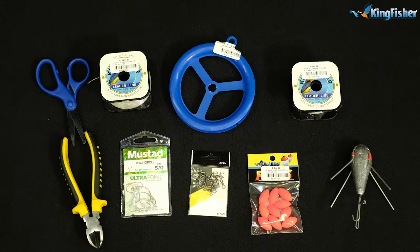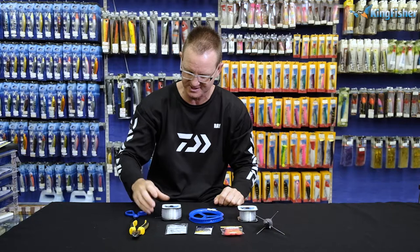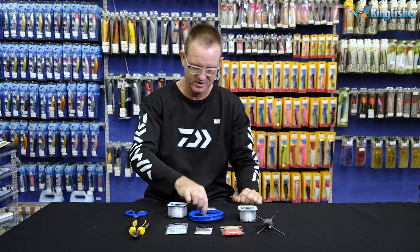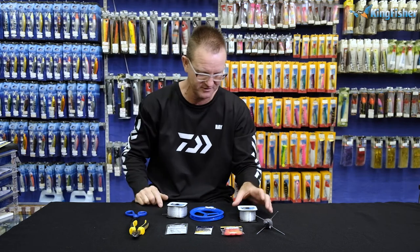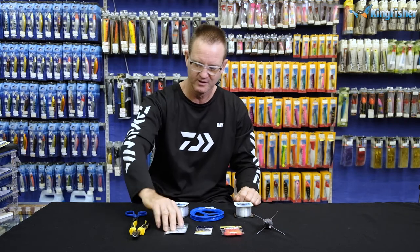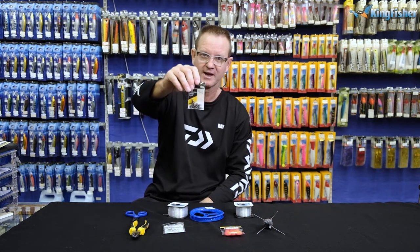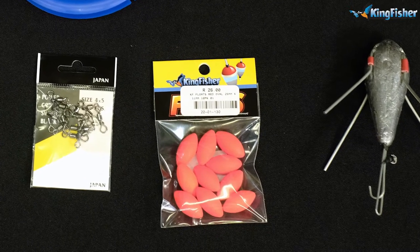It's a lot lighter than the reef one that we use for droning. What we require — I'll just go through it quickly — obviously a pair of pliers or our mustard scissors, 45 kilo Maxima leader that's going to be between the actual swivels. A little yo-yo or a bigger yo-yo, it doesn't make a difference. 22 to 28 kilo Kingfisher leader line, obviously our sinker, 5-0 tuna circle, our 4x5 power swivels, and of course one or two of these little red floats.